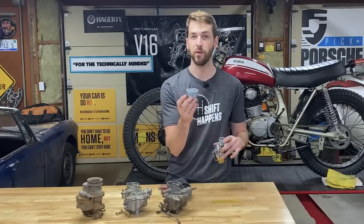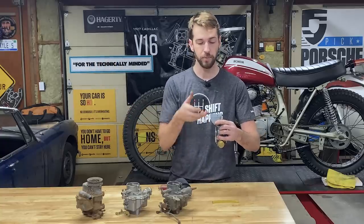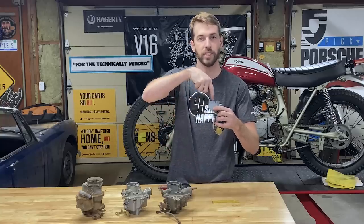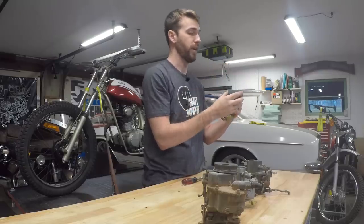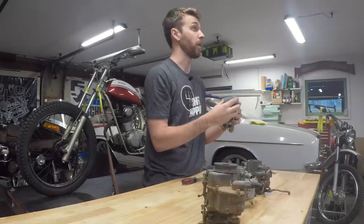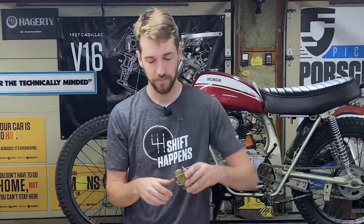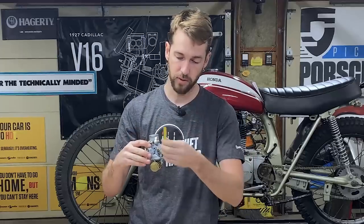The float bowl is just a small amount of fuel storage — think of it as a tiny gas tank. Your fuel pump pumps from the large gas tank up to the carburetor near the engine and stashes a measured amount of fuel in the float bowl. That's what the engine is usually running off of, and you can run off that amount of fuel for a couple minutes typically. The first term we're going to discuss is the needle and seat — you can see here where the fuel comes in; that's where the fuel hose was attached.